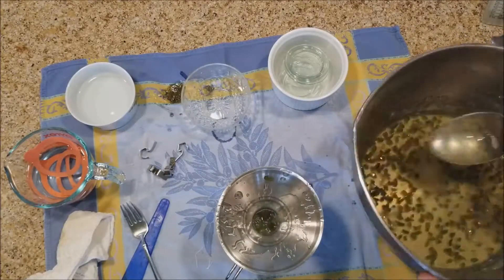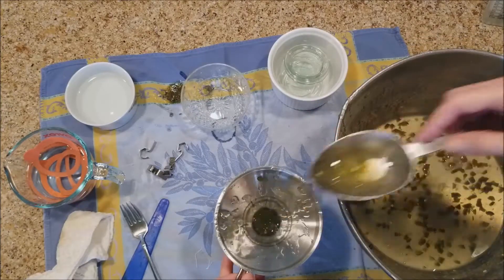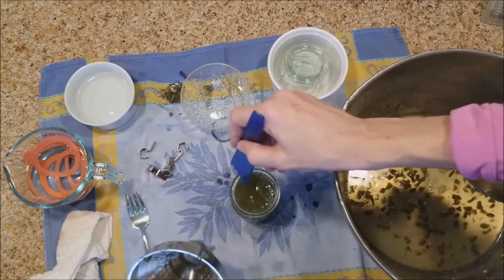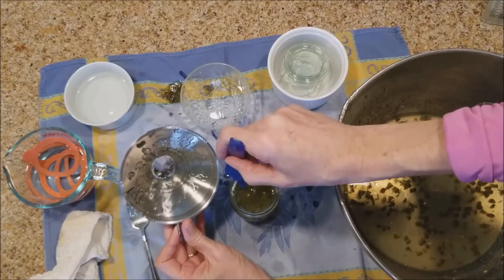With this jelly I found that towards the end my last jar was more jelly and fewer jalapenos. I'd recommend making sure that you're equally distributing your jalapenos amongst your jars. Then check your headspace and clean your rims.